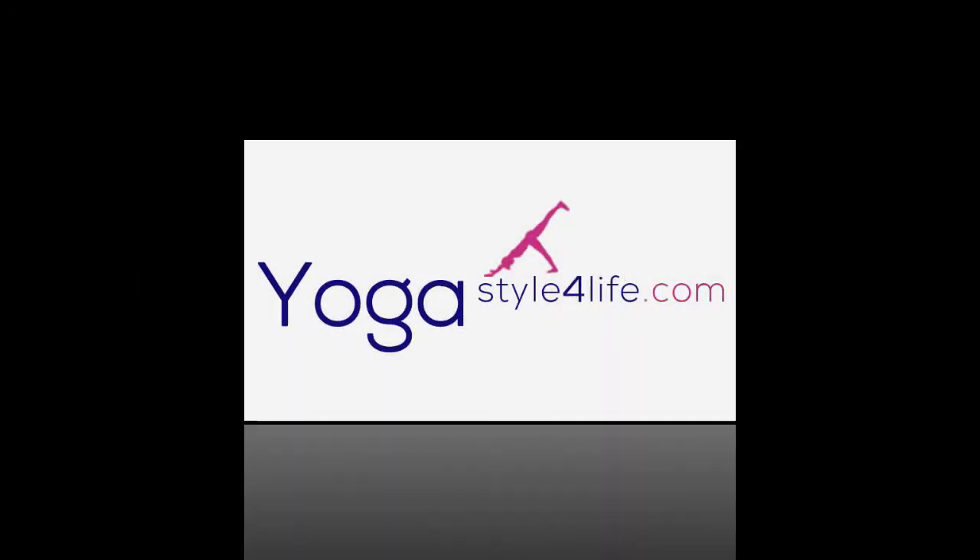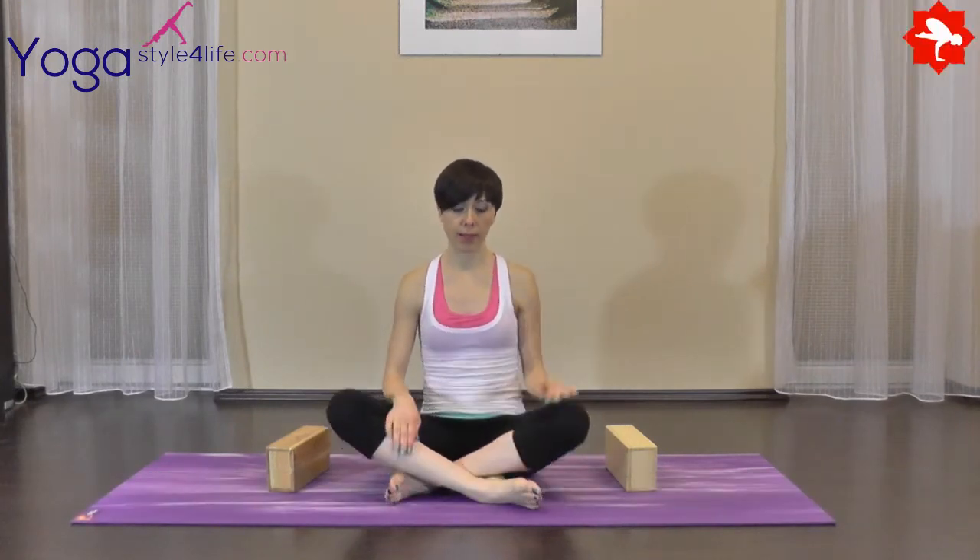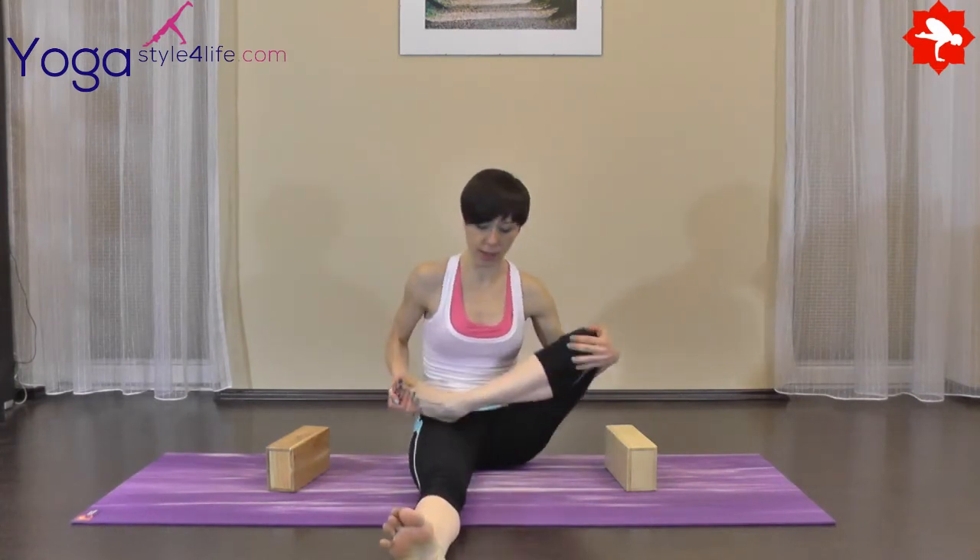Thank you for joining us. W dzisiejszej ideolekcji zajmiemy się pozycją o nazwie tolasana. Jest to połączenie pozycji lotosu z balansem. Zacznijmy więc od wejścia do pełnej padmasany.